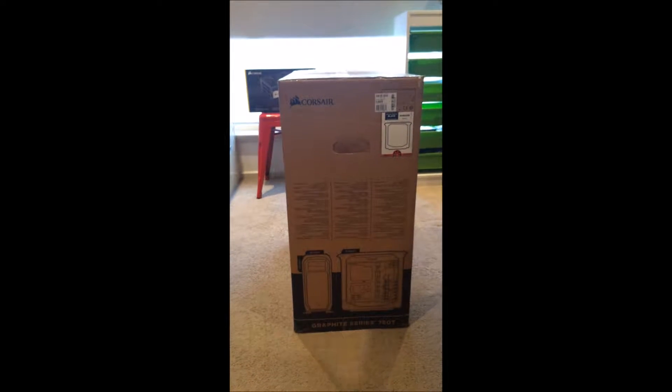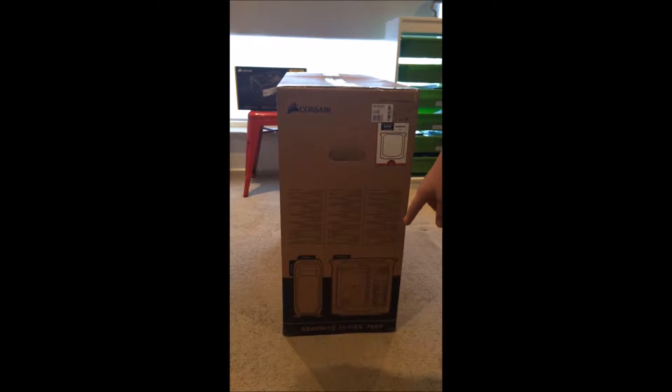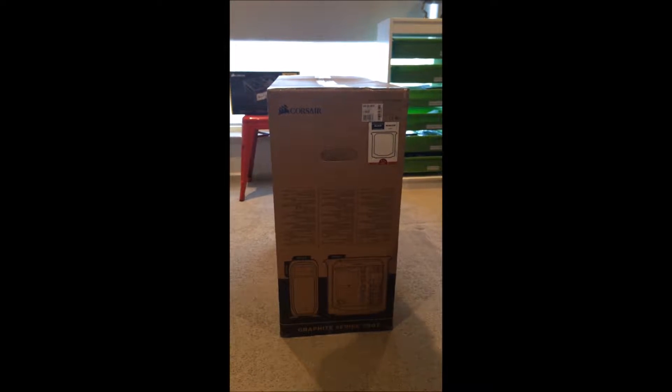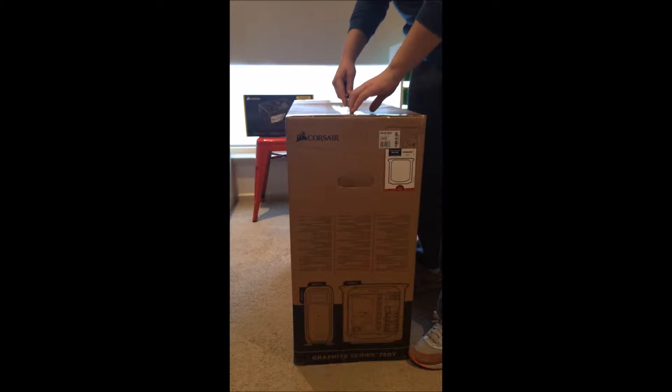Hey, what's up guys! Today we're going to be doing an unboxing video on the Corsair Graphite Series 780T case. So let's get into opening this.